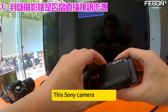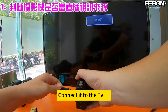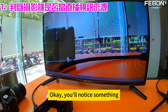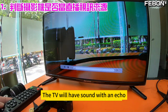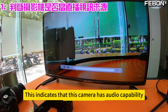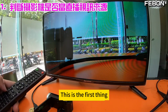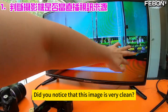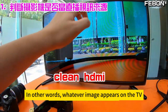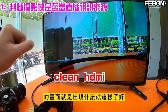This Sony camera — connect it now. This is the HDMI output; connect it to the TV. You'll notice the TV will have sound with an echo. This tells you the camera has audio capability — if it didn't have audio, there wouldn't be any echo. Also notice the image is very clean. When you are live streaming, the image looks like this. Whatever image appears on the TV, your live stream will show the same image.